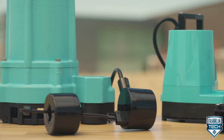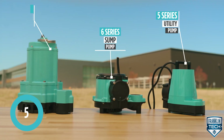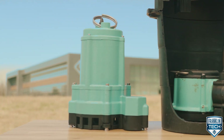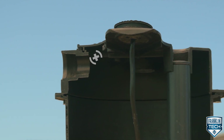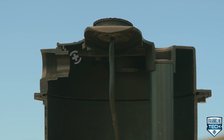The system contains the Little Giant tried-and-true pump, including the 5-series utility pump, 6-series sump pump, or 9-EC effluent pump. The system containing the 9-EC effluent pump does not have an intake screen, meaning the pump and system can handle solids up to three-quarters of an inch, giving you even more application flexibility.